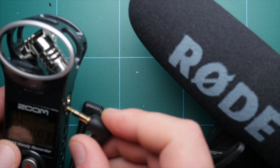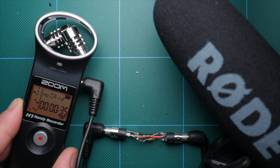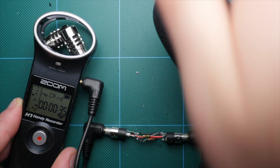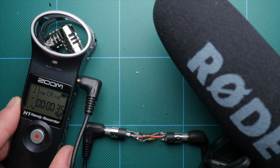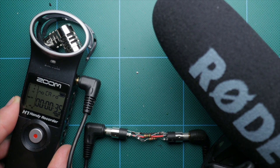Once you're done soldering, go ahead and test it before enclosing the whole thing. You should have roughly negative 18 dB on the right channel. If it's on the left channel that's fine too — I just prefer the left channel untouched and the right channel altered, but it doesn't really matter. If you're only getting negative 3 dB, that means you have it backwards, so just unplug everything, switch it around, and plug things back in.